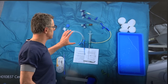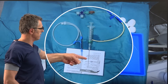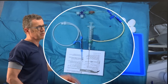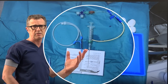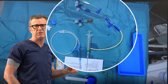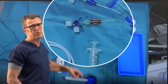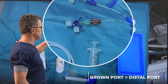What we see here is a typical central line kit. It consists of a needle attached to a syringe to allow for aspiration during needle advancement so we can early detect when blood enters the syringe — meaning the needle has entered the internal jugular vein. Here we have a triple lumen catheter with three ports. The most important port is the brown port because that is the one we use to feed the guide wire.